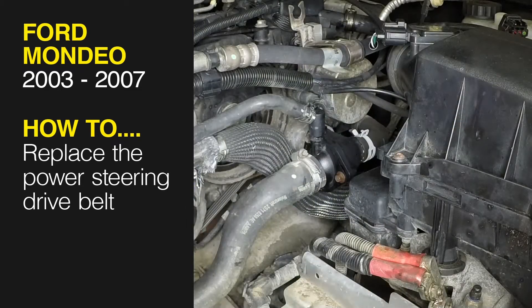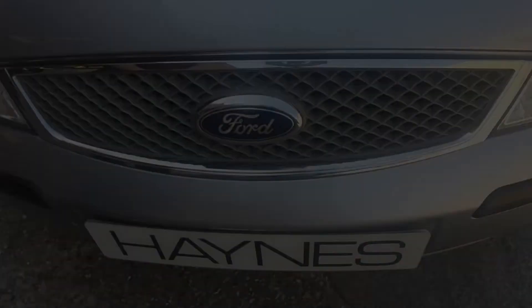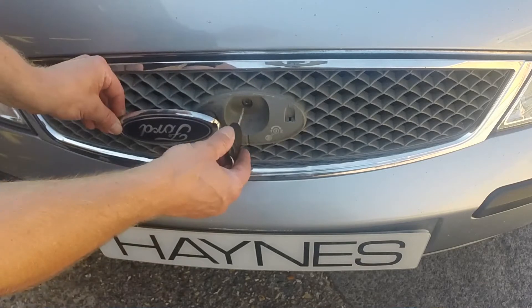This free step-by-step video comes to you directly from Haynes. You can complete more than 200 jobs on this vehicle when you purchase the complete Haynes online manual at haynes.com. Lift the badge on the radiator grill and insert the key.